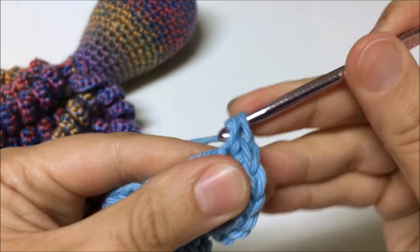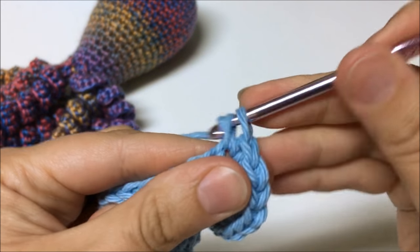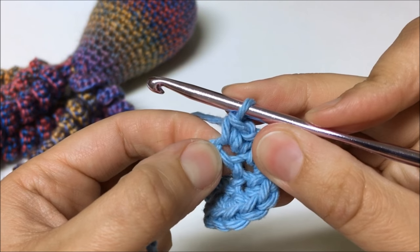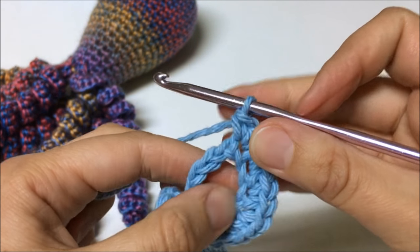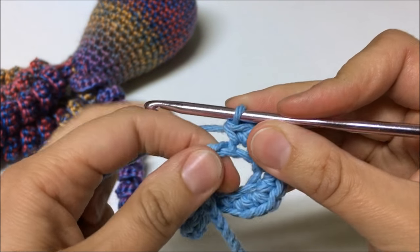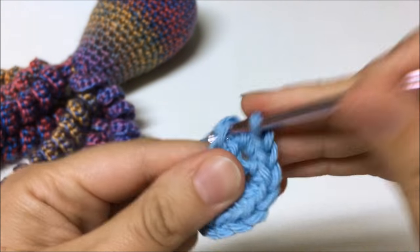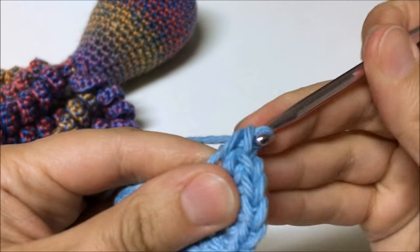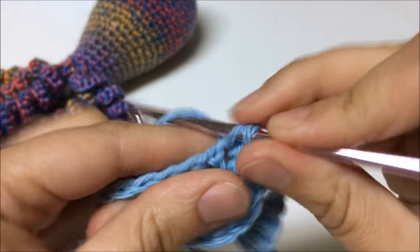I'm inserting the hook under only one strand of each chain. The chain I'm working into kind of stretches out, but once I put stitches into the next chain it covers it up. So don't worry if stitches look very loose — it will even out. That's partially why I suggest creating chains a little tighter than usual. Normally you want loose chains, but when making curls, slightly tighter chains are actually beneficial.